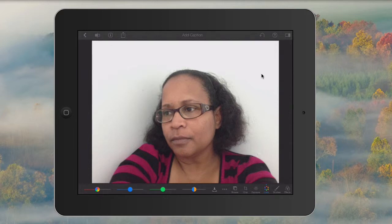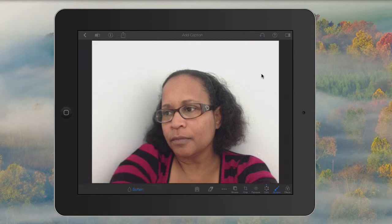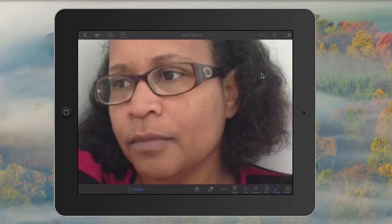I'm going to enlarge the face and go into the brush menu. Here I'm going to use the soften brush, and I'm going to gently soften a little bit of the skin around where I have a few little acne scars. You may find it a little easier to use a stylus. I'm gently going to go over some of the marks.